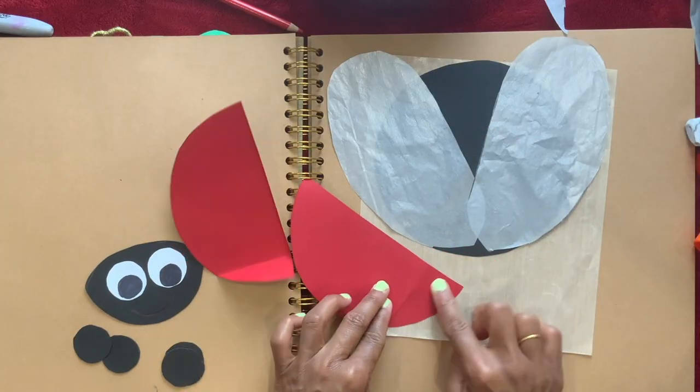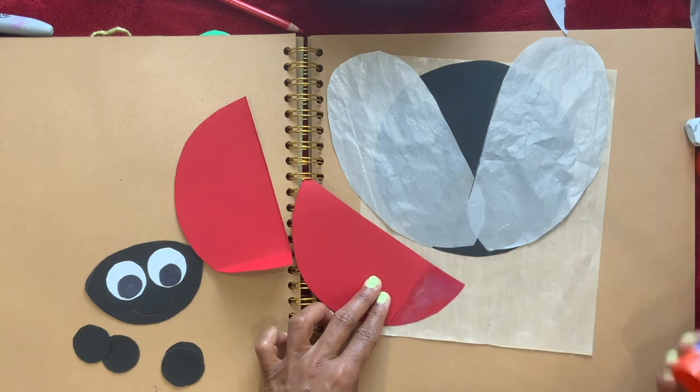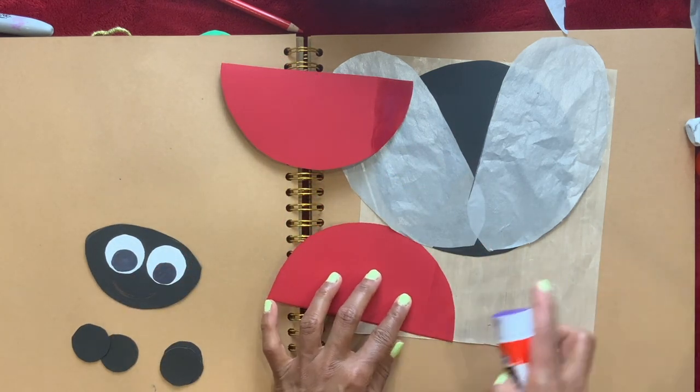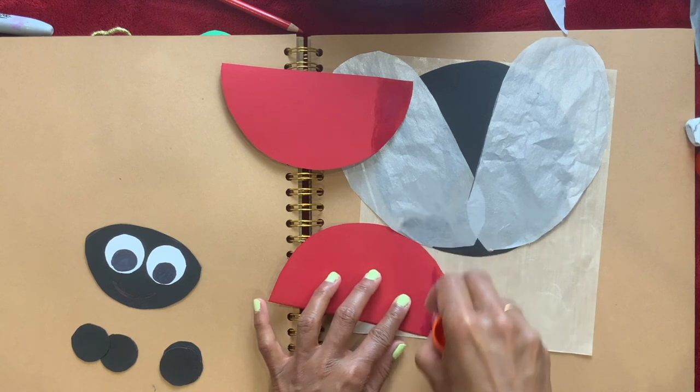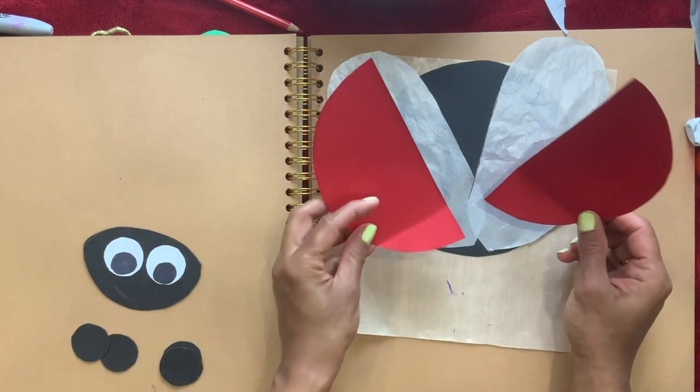Now I'm going to flip it and put glue on the side, just at the bottom where we folded — same thing. Put glue over here and take this and glue them like that.